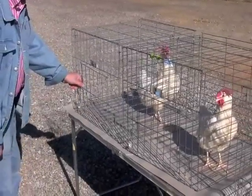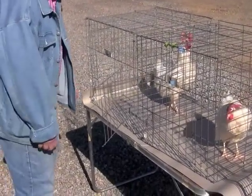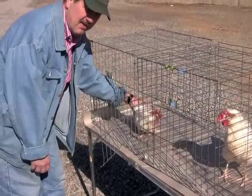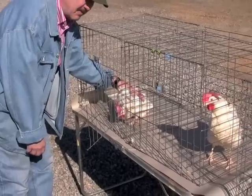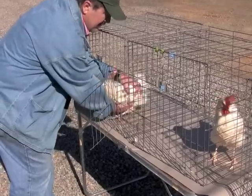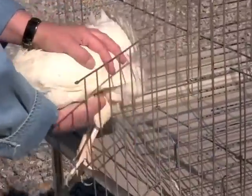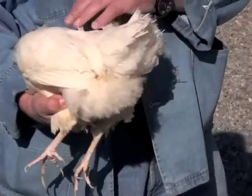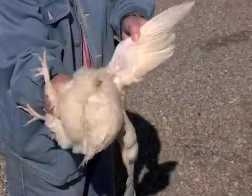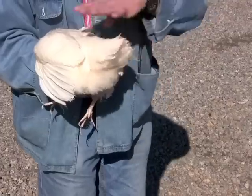First, we begin by demonstrating the proper way to remove the hen from the cage. These birds are especially flighty, so be careful as you remove them from the cage. A hand is placed on the back of the bird and on the stomach of the bird, and then the head of the bird is tucked into the crook of the elbow. This makes the bird comfortable and allows it to relax so that it can be maneuvered for evaluation.